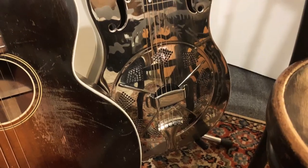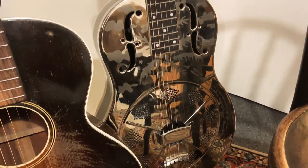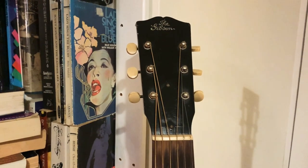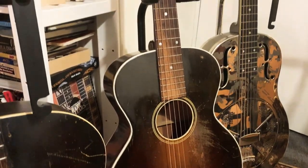Hi everybody, it's Martin from the Washboard Resonators. On this week's YouTube video I'm going to do something a bit different because of a phone conversation I had the other day. I've got five different classic vintage blues guitars here — we're going to compare the sounds and how different construction methods impart a different kind of sound. I had a phone conversation with my friend Jeremy this week.